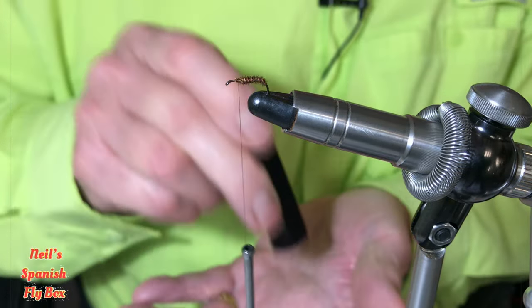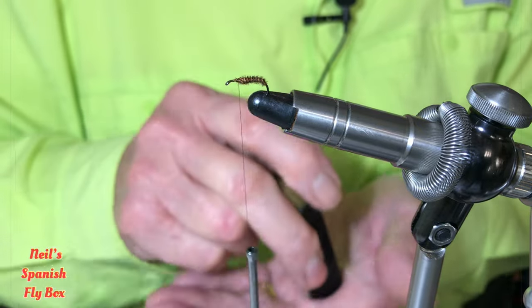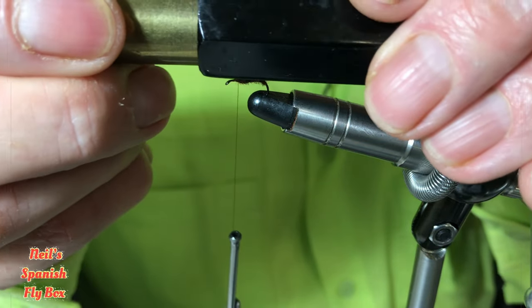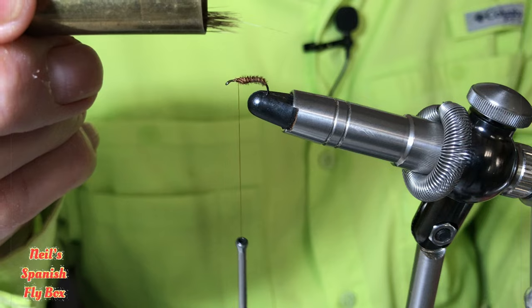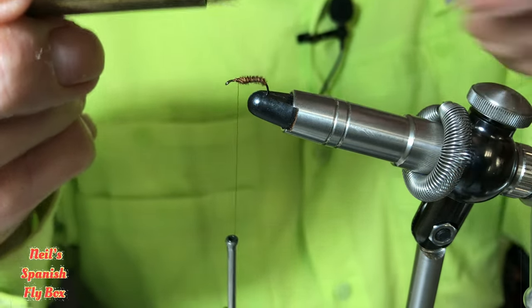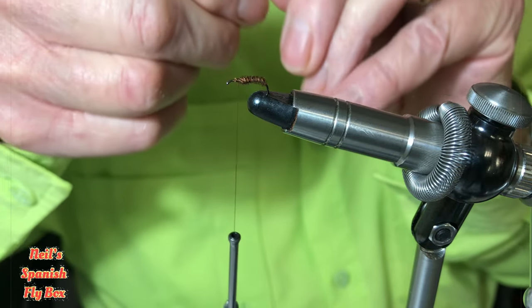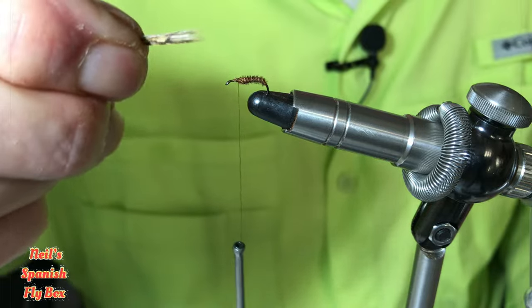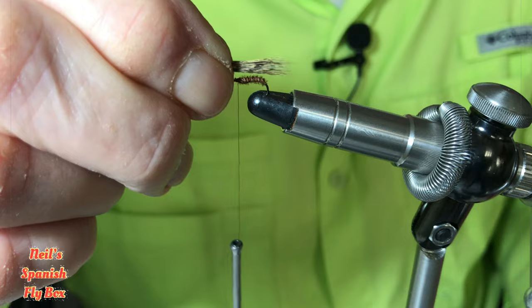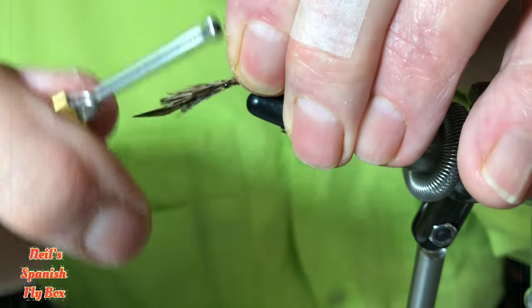Trim off and put into the stacker. Give it a knock on the bench, work surface, or your hand — whatever you're using. Hopefully they will come out at the same level at the bottom. Got one errant fiber there; we'll take that out and pull them out. For the wing you want about half the length of the hook shank extending over the back of the bend of the hook. I'm going to tie that in.